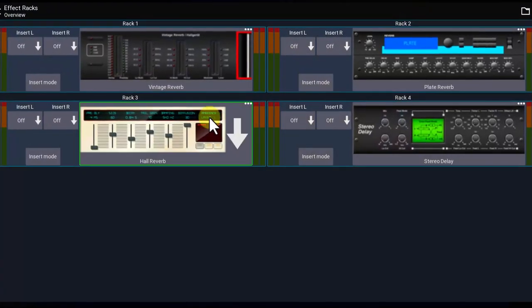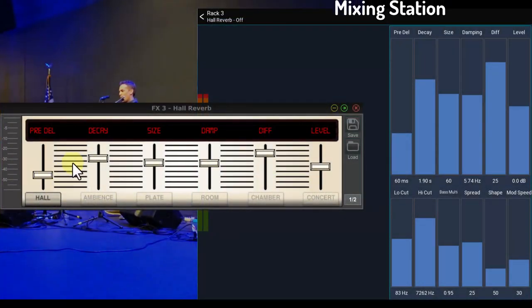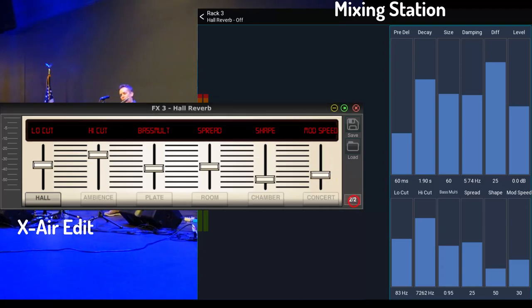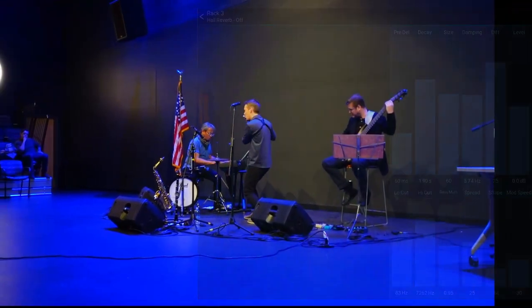This is a look at my basic reverb settings. The EQ isn't too drastic on the channels, as you can see here.